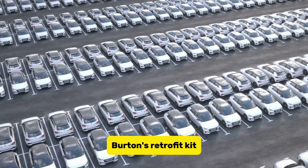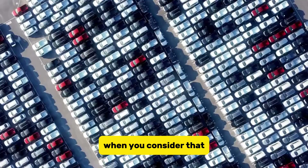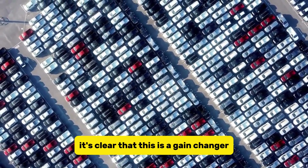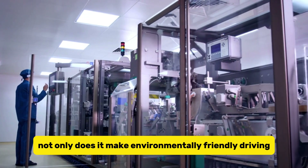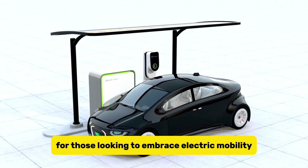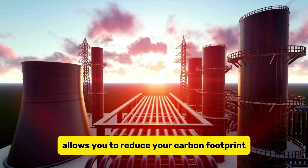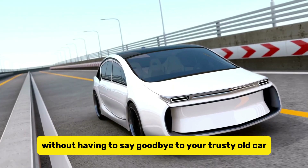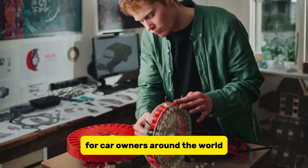Burton's retrofit kit is projected to cost as little as $3,200. When you consider that this is just a tenth of the price of most gas-to-electric conversion kits currently on the market, it's clear that this is a game-changer for the automotive industry. Not only does it make environmentally friendly driving more accessible, but it also offers a cost-effective solution for those looking to embrace electric mobility without breaking the bank. This invention allows you to reduce your carbon footprint and enjoy the benefits of electric driving without having to say goodbye to your trusty old car.